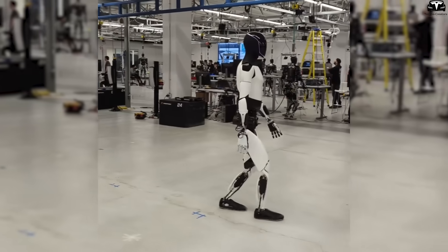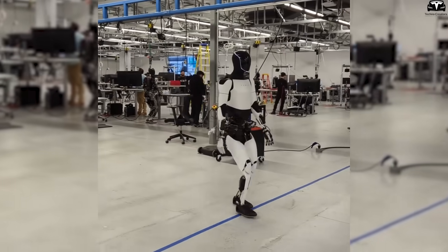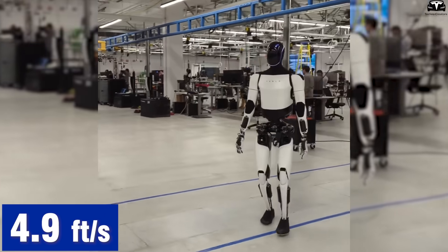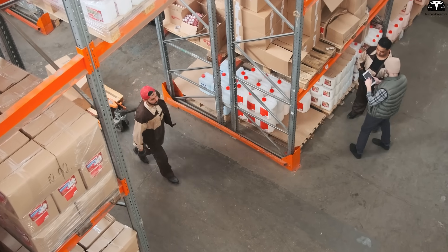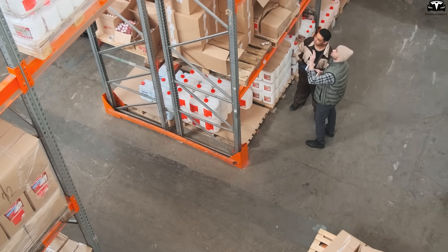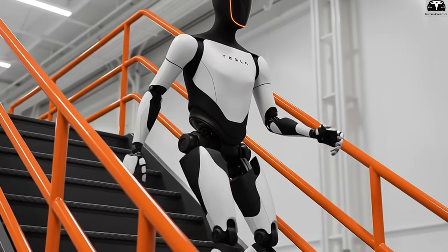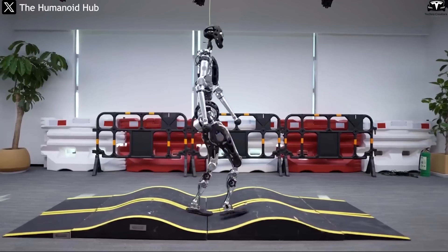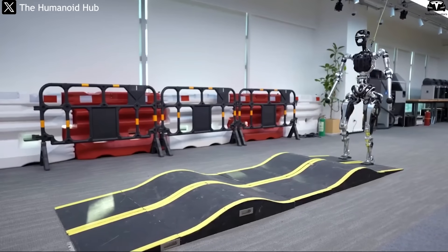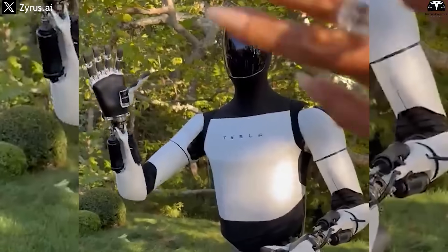Specifically, Tesla reports that Optimus Gen 3 can walk at approximately 5 feet per second, around 1.5 meters per second, nearly matching the average adult human walking speed of 4.9 feet per second. This means that in environments like logistics centers, where workers frequently walk back and forth between shelves, Optimus can fully keep up with the pace. Moreover, in a demonstration released by Tesla in early 2025, Gen 3 was shown walking smoothly up and down inclined stairs — something very few humanoid robots can currently do. This clearly demonstrates its ability to adapt to complex terrain, an area where humans have historically held a distinct advantage.